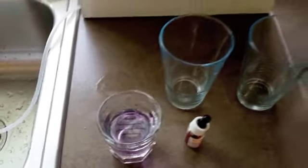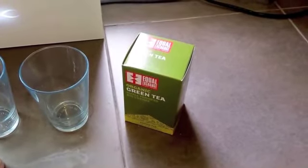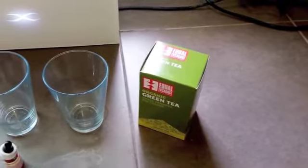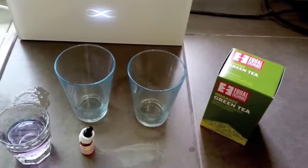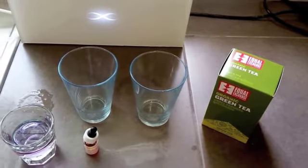Next we're going to take our green tea bags and put one green tea bag into tap water and the other green tea bag into the high alkaline water, and I will show you the power of those hydroxyl ions.